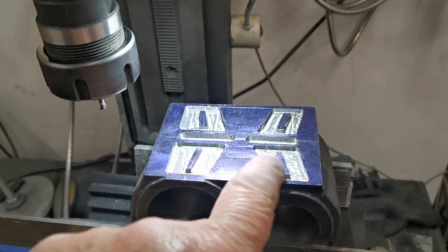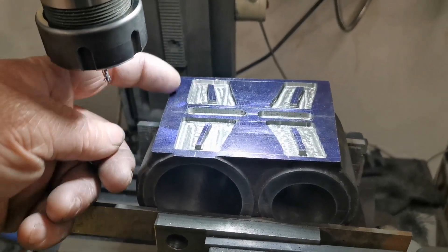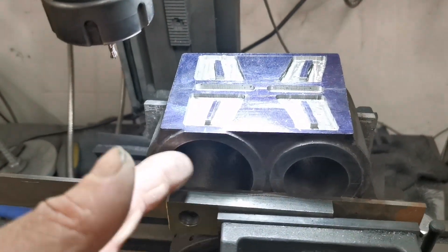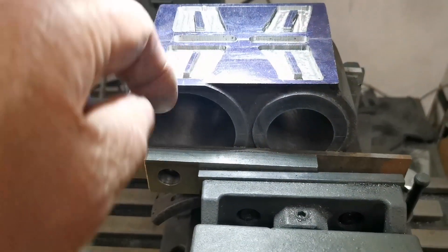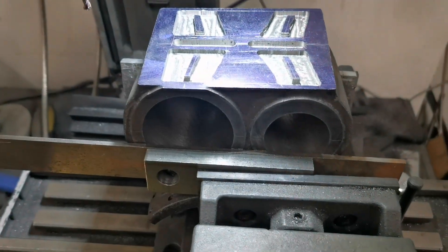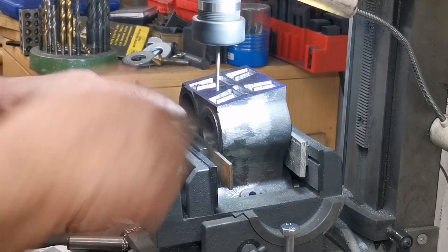That's all four little pockets machined. Next thing I'm going to do is drill the holes that'll go through and let the steam go to each end of the cylinder. I've got to move the angle a bit so it's not straight through, or else the bottom of the hole would be too far in. I'm just drilling the steam holes in each end of the cylinder.